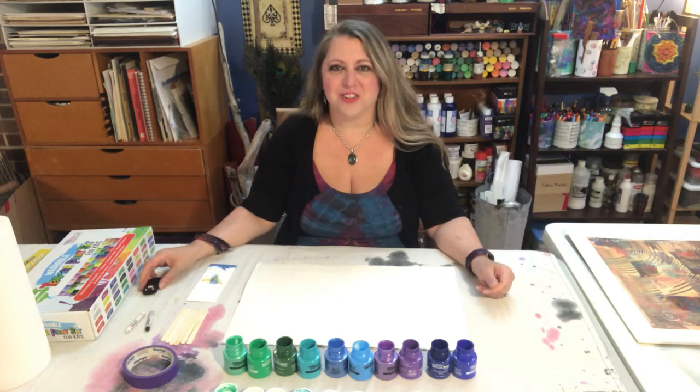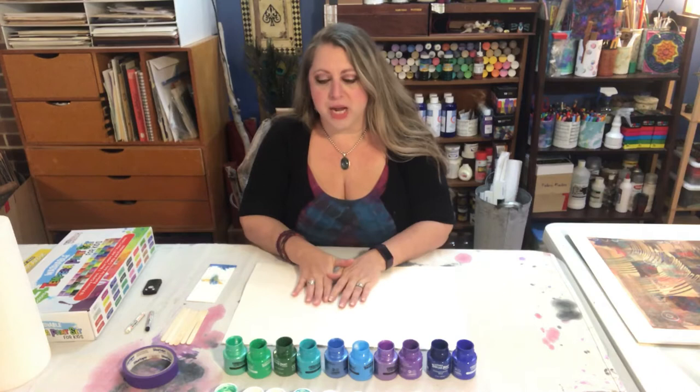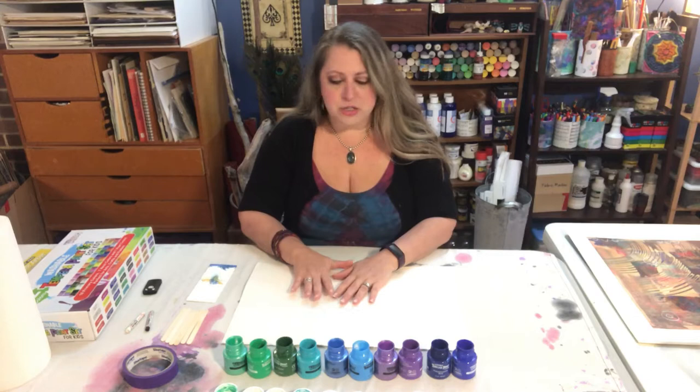Hi, my name is Jennifer Roman. I'm a teaching artist for the Darlington Arts Center and I'm very excited to be making this video for the Delco Arts Week. Today I'm going to do an abstract scrape art painting and one of the things that I love about this technique is that it is truly enjoyable for artists of all ages and abilities.